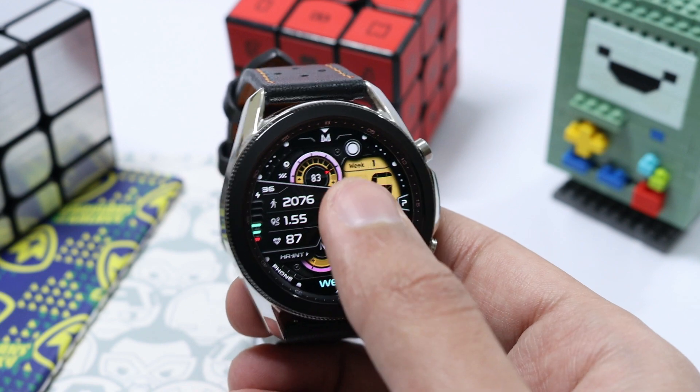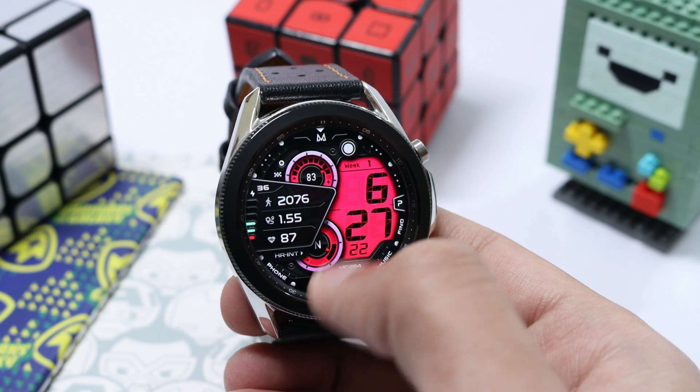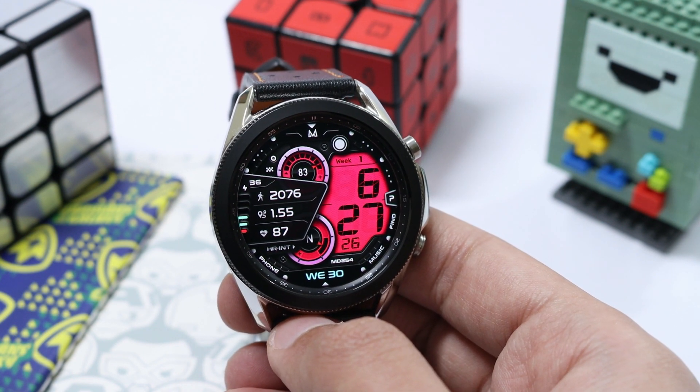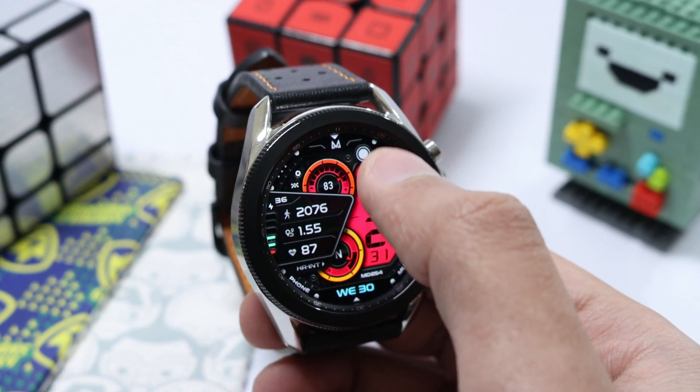For character customization, you just double tap in the center of the watch face to change the colors. There are a lot of solid colors as well as some gradient ones available. One more customization is available with this watch face MD254 — you just double tap at the top on the logo.